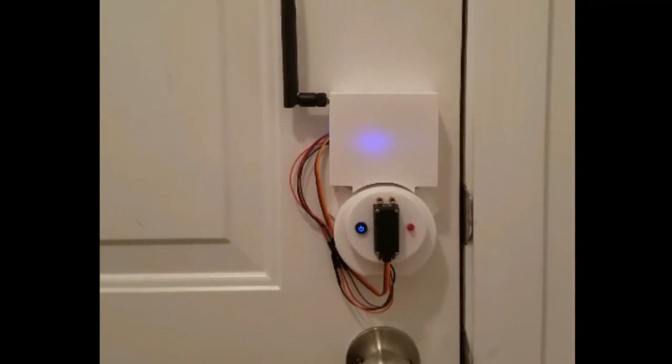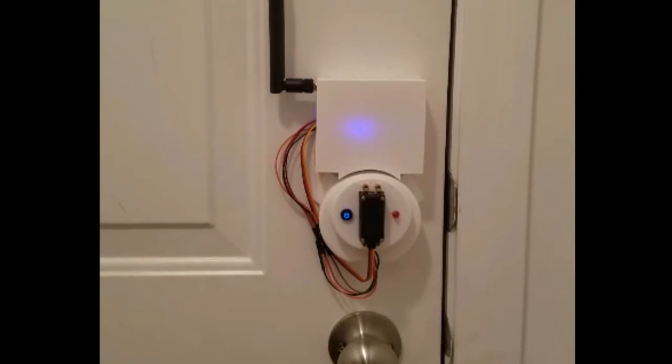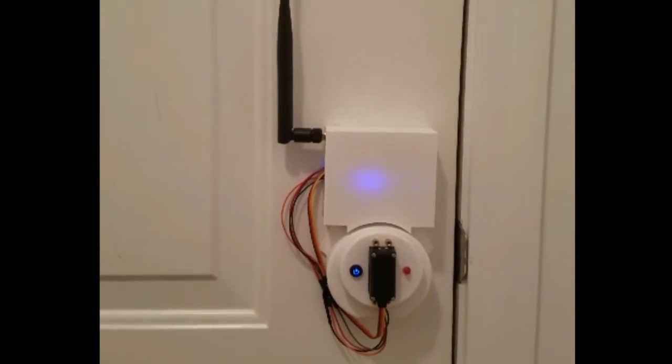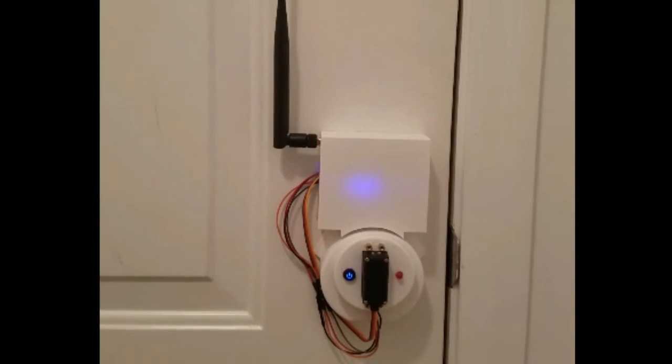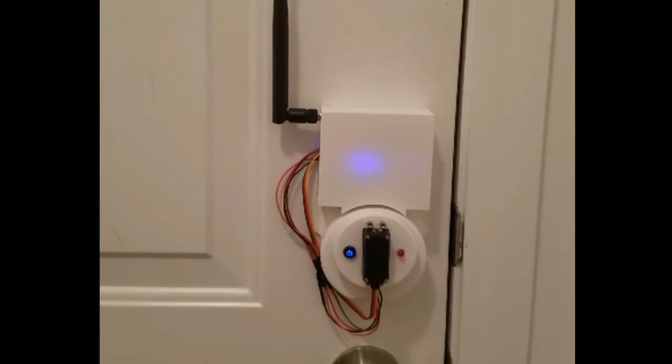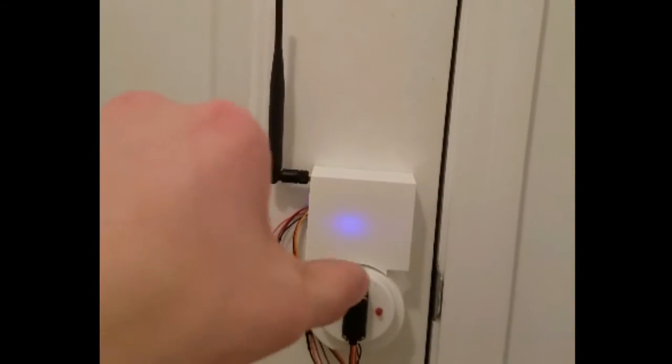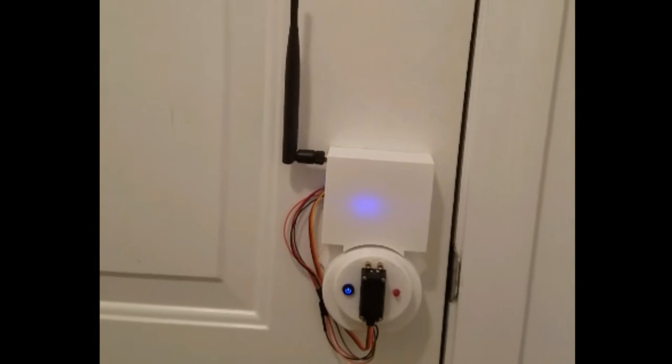For the past few weekends I've been working on this project to take my old manual door lock and make it smart, like one of those Kwikset door locks that automatically detects when you're near it. This is Door Beacon. Door Beacon uses Bluetooth Low Energy by scanning for iBeacons in the air, and based on the proximity of that beacon — how close we are to the door — it'll activate this servo motor by turning clockwise or counterclockwise, thus turning the tumbler underneath the door lock.